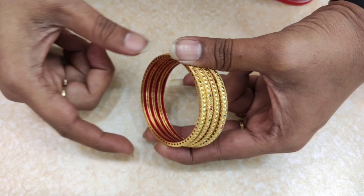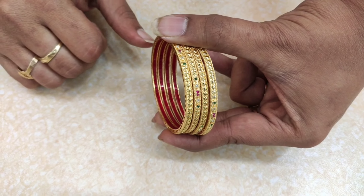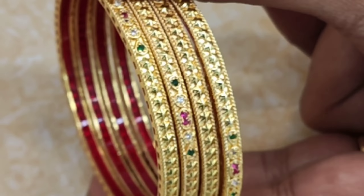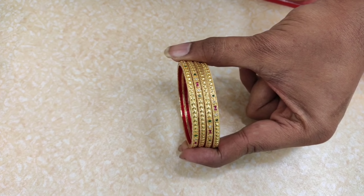If you have a bangle, it will be easy to bend. If you have a gold cast, it will be a gold cast. The design is great. This is only for 550 rupees.